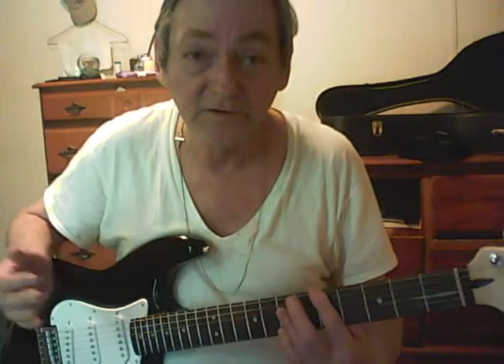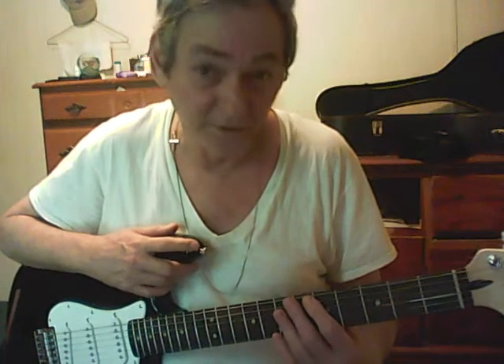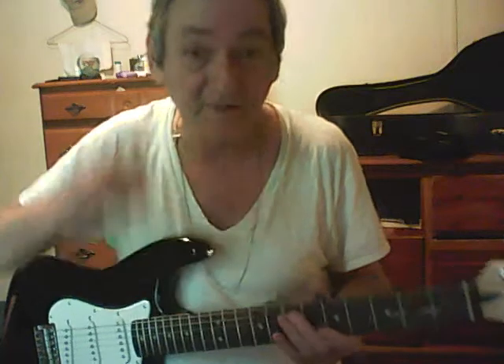I bought this one for $184 on Musician's Friend. It came with a gig bag. Also, this little amplifier.